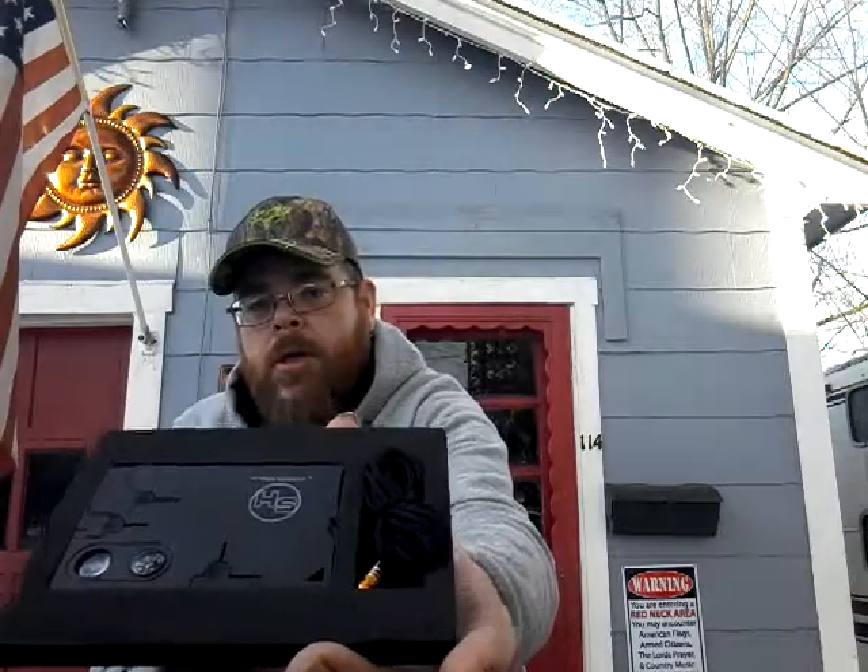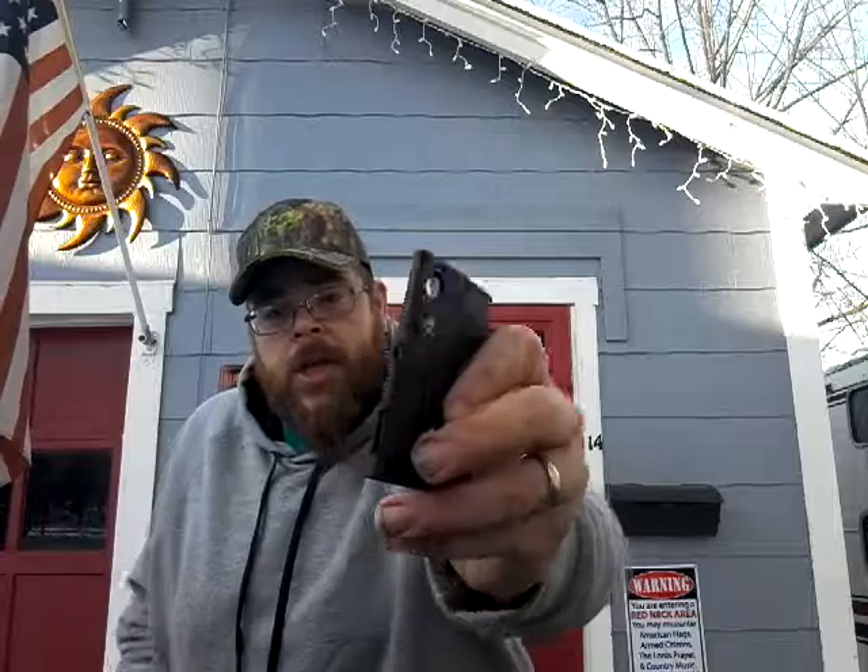Here's the package — that's what it looks like. It comes with some string or nylon, a little itty-bitty whistle, and your credit card. Here's your compass, a little magnifying glass, a little ruler on both sides. Pull that out — you got a can opener, a screwdriver right here, and a little flint rod.